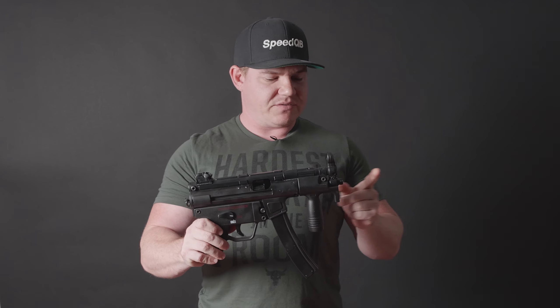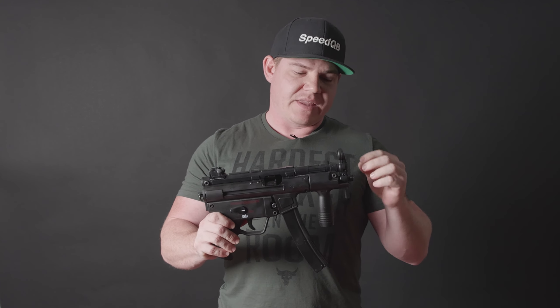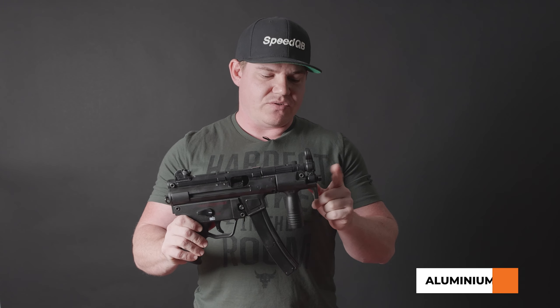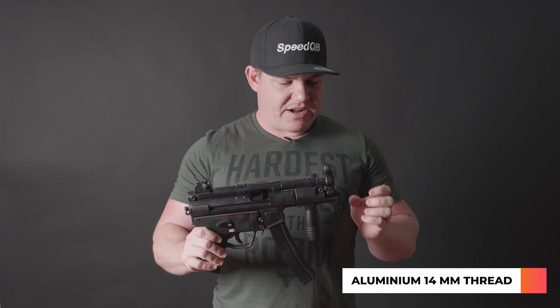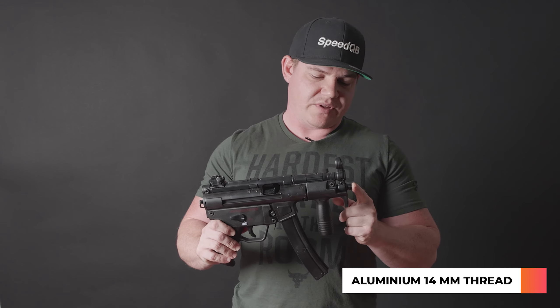Right on the very front here, you are going to find an aluminium 14 millimetre counterclockwise thread. So you can actually attach a tracer unit, some kinds of hop-ups depending on what they are, silencers, or whatever you would like. So that is pretty cool there.